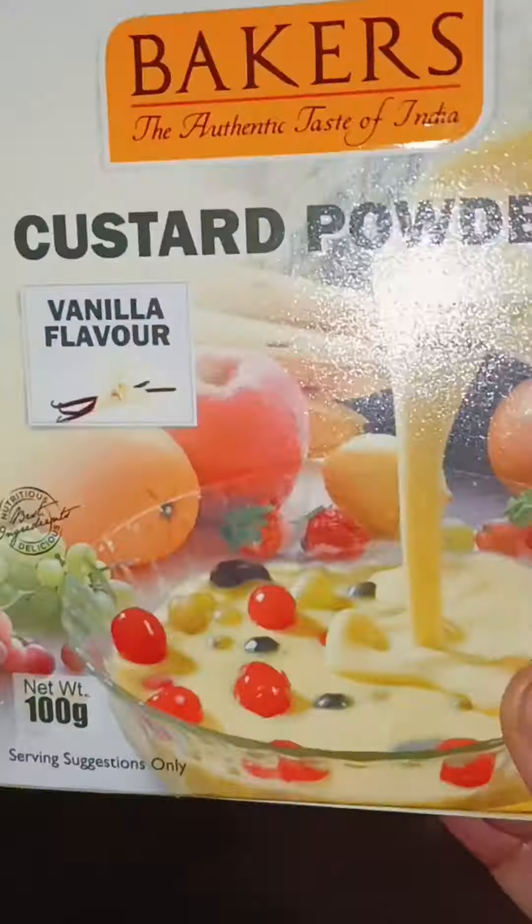I'm going to make this variety of pudding. I'll start a little bit.